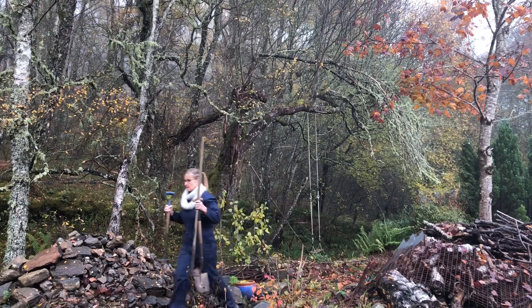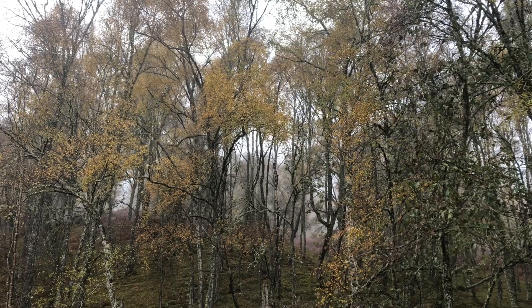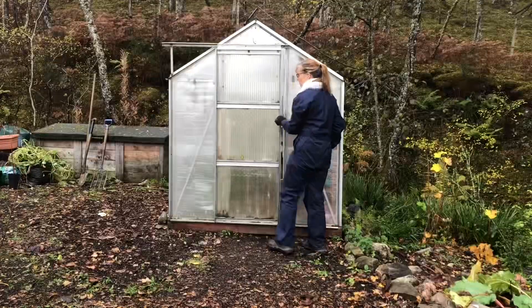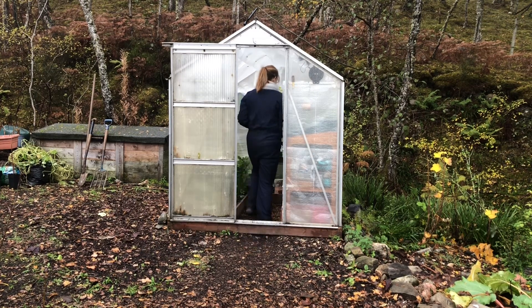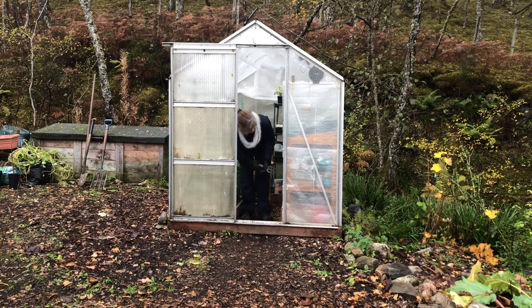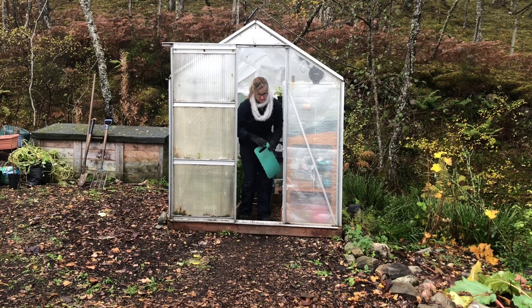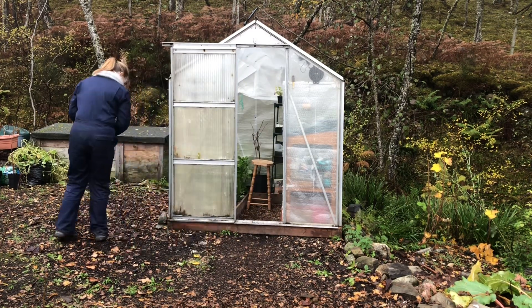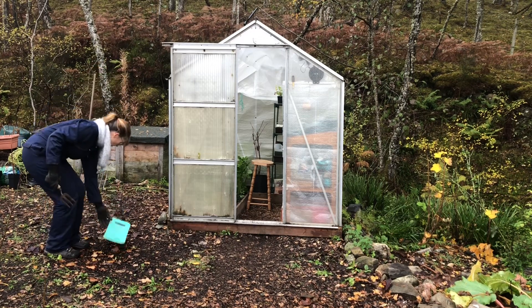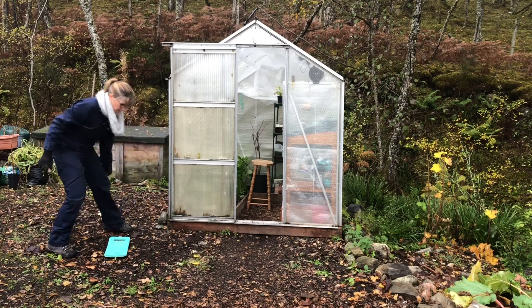All the pathways in the kitchen garden have a layer of wood chip on them, and the pathway in front of the greenhouse and the composting area is pretty high traffic, so I've been making the most of this footfall to break down the wood chip over the past few years. I can tell by the weeds that are now starting to grow in the top layer that the wood chip is suitably broken down and ready to be lifted and used in the garden.